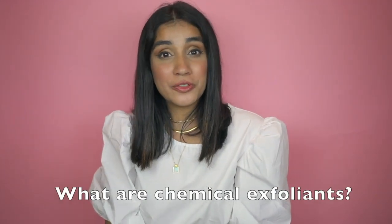Before I talk about chemical exfoliation, I want to talk about what exfoliation is — that is the process of removing dead skin cells from the surface of your skin. There are two types of exfoliants: chemical exfoliants, which we're talking about today, and physical exfoliants. Physical exfoliants require you to scrub on the face or body using brushes, beaded scrubs, face scrubs, or anything like that.